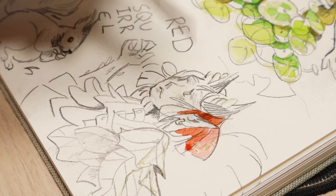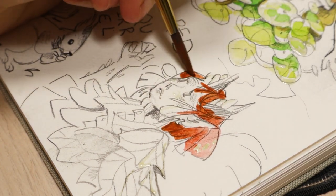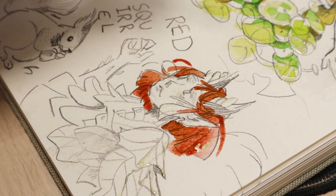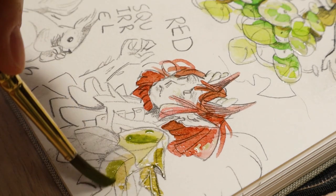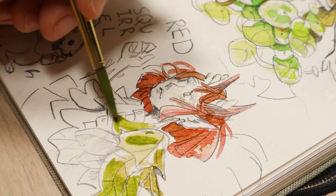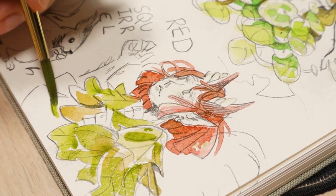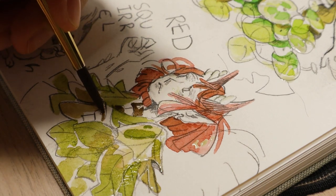Another thing I wanted to talk about is that I haven't really been using mechanical pencils to sketch lately, even though I used to use them all the time. I recently rediscovered them — I pulled one out of my art supply drawers and thought, I don't want to sharpen anything, I just want to click the lead and have a tiny point to draw with. It's really fun to use mechanical pencils; they used to be my favorite supply.